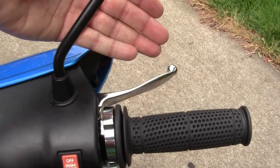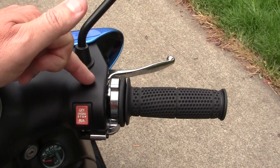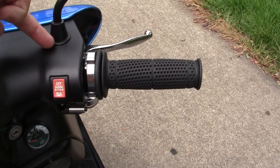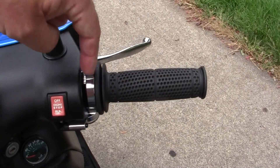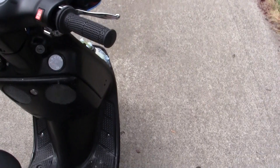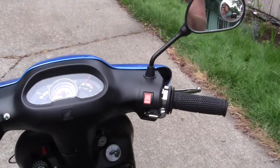In order for the throttle to work, we have to be able to keep the stock brake assembly, which is connected to the mirror assembly. This Stage 6 throttle does have a mirror attachment that fits this exact style, but you'd have to drill a bunch of holes and it would look like a mess. What I wanted to do was get this throttle as close in as I could, use the original plastics, keep the stock brakes, and still be able to see out the mirror.